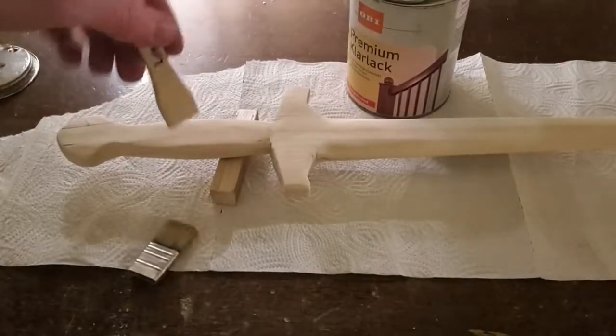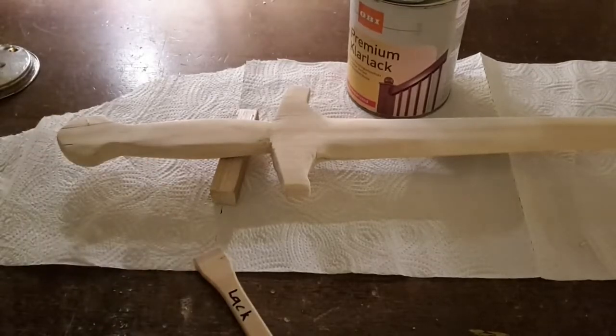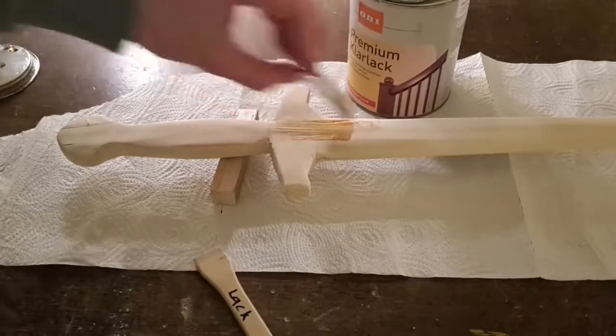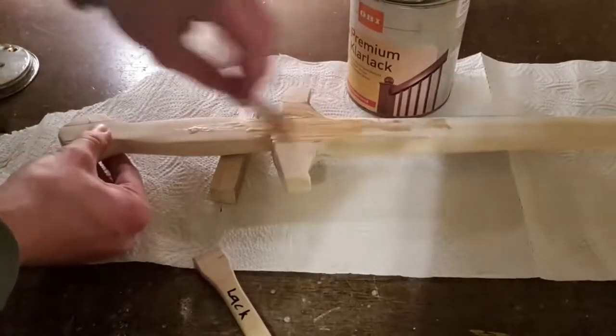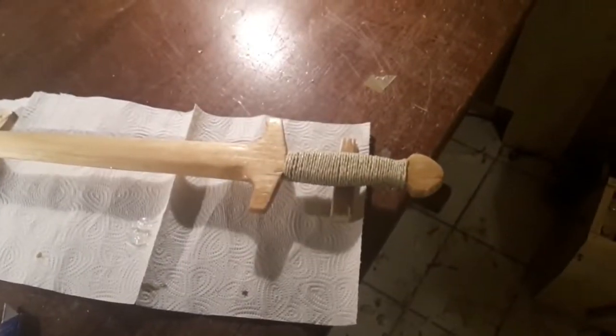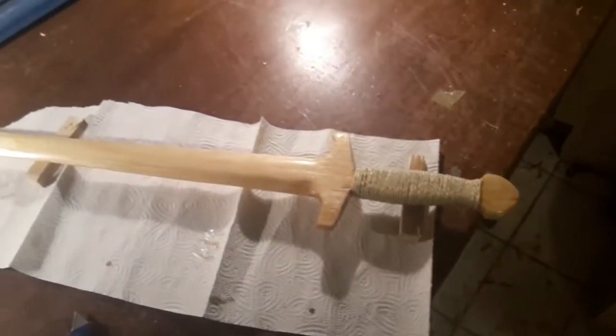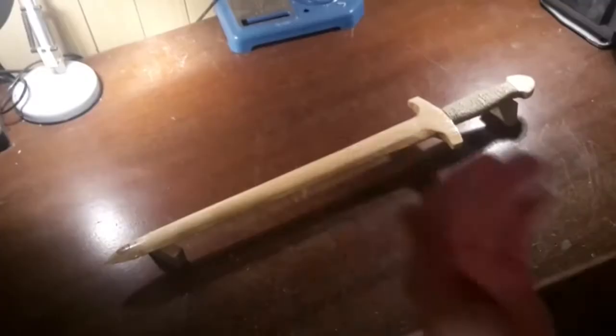A coat of varnish greatly enhances the look of the sword but also its water and impact resistance. With a good coat of varnish and a not very thin edge, the sword will be strong enough to withstand some sword duels. I wrap the sword grip with just some cord — this gives it much better handling and also makes it look a bit cooler.